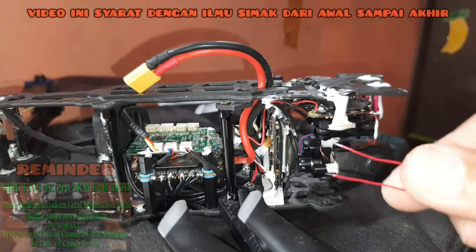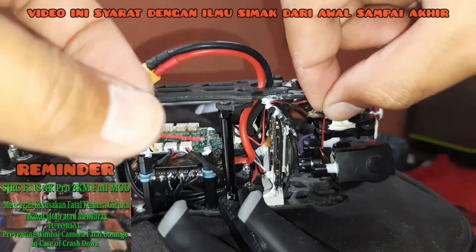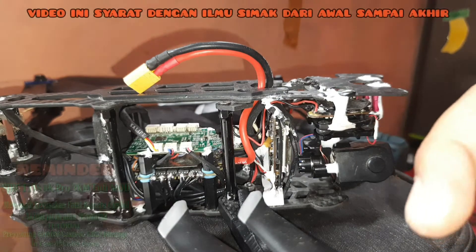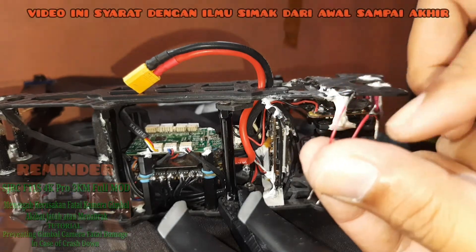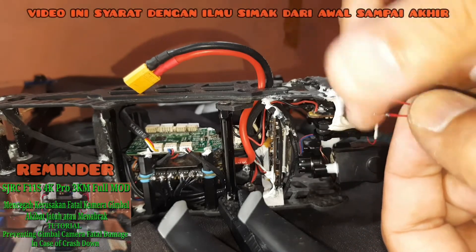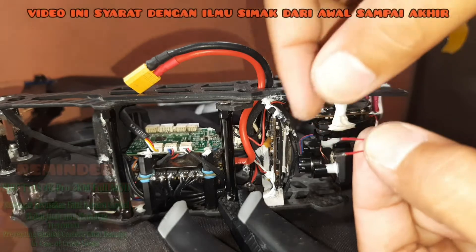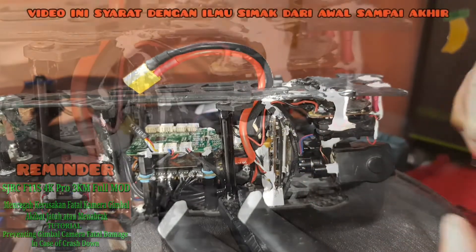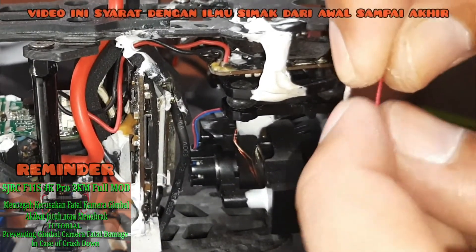Setelah kedua kabel ini disolder, barulah dimasukkan ke dalam lubang karet gimbal tengah ini dan membentuk sebuah anting. Proses solder untuk kedua ujung kabelnya sudah selesai dilakukan, sudah nempel timah, siap untuk ditempelkan. Setelah itu kita masukkan kedua kabel ini ke tengah-tengah lubang karet gimbal. Untuk teknik yang mudah adalah memasukkannya dari bawah menuju ke atas.